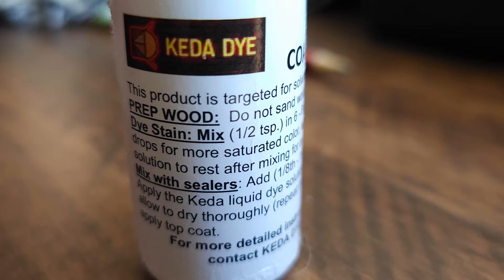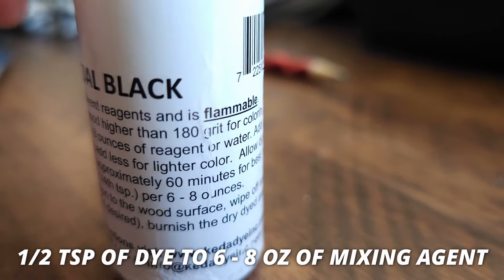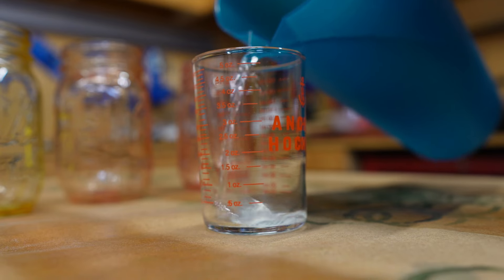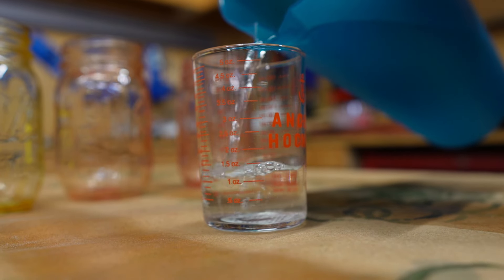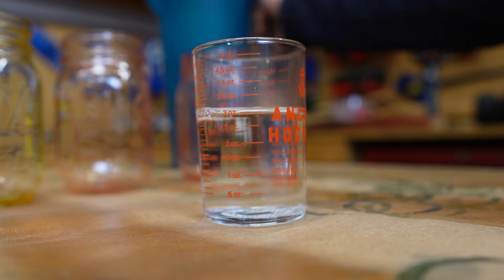On the dye bottles, it states to use a half a teaspoon of dye for every six to eight ounces of the mixing agent. I'm going to be using about three ounces of water here, so naturally we would just want to cut those ratios in half to a quarter of a teaspoon — well, sort of.